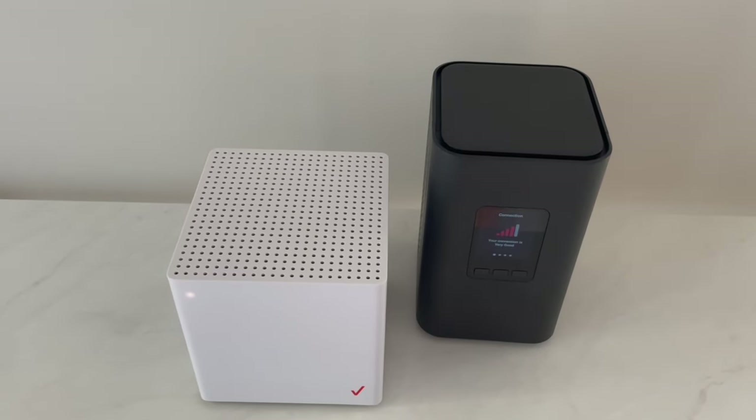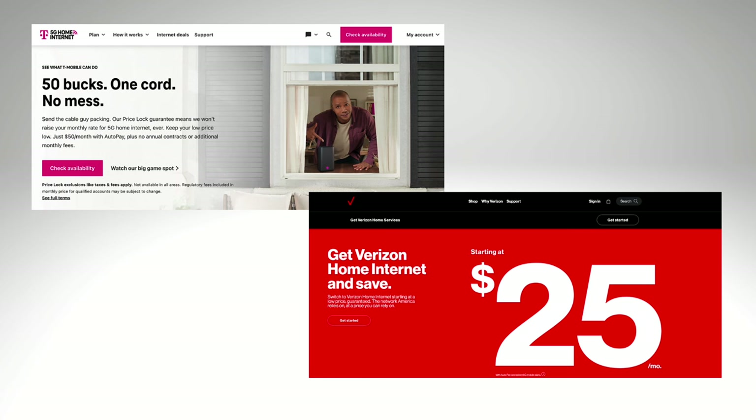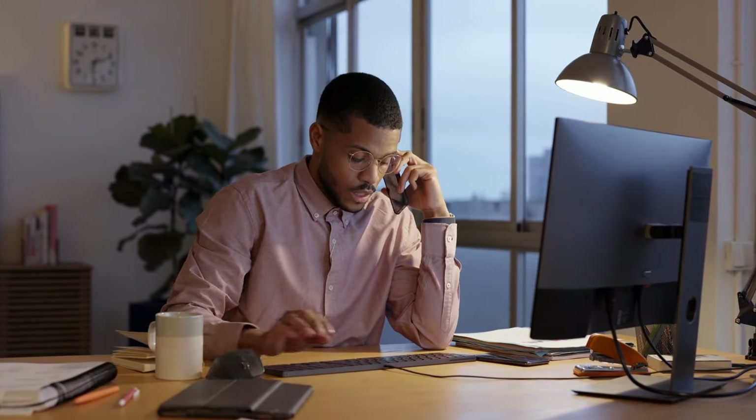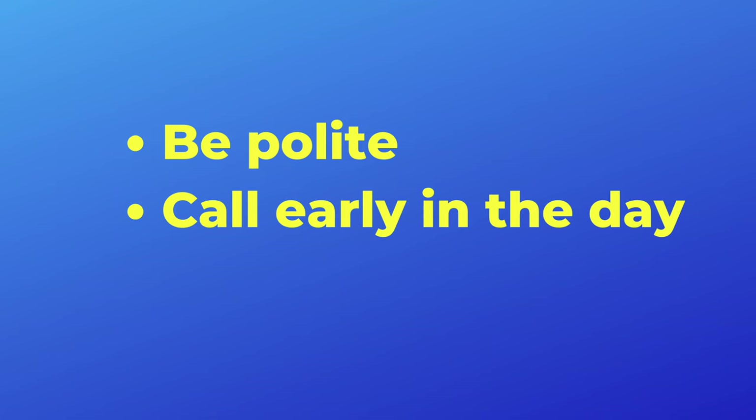This is easier than it used to be thanks to new 5G home internet services from T-Mobile and Verizon that are affordably priced. Call the number listed on your screen and then ask to speak to the customer solutions or the retention department. Third, share the competitor's offer and ask for a better deal. Tell the representative that you're thinking about switching and ask them nicely what can be done to lower your bill. In addition to being polite, I suggest that you call early in the morning so you avoid having to wait a long time on hold.